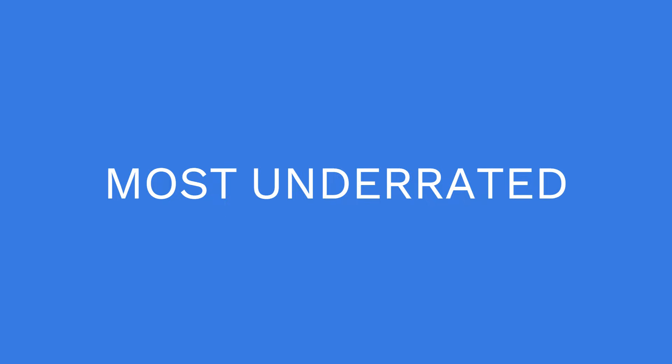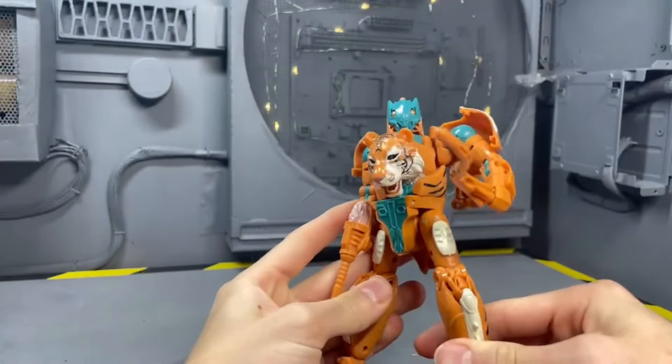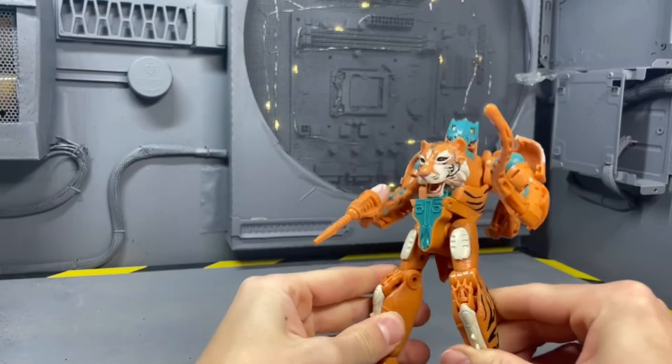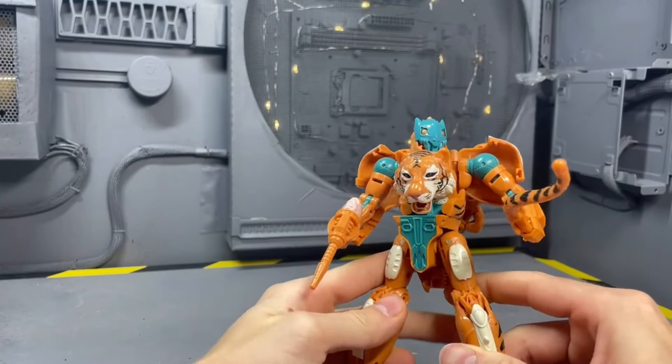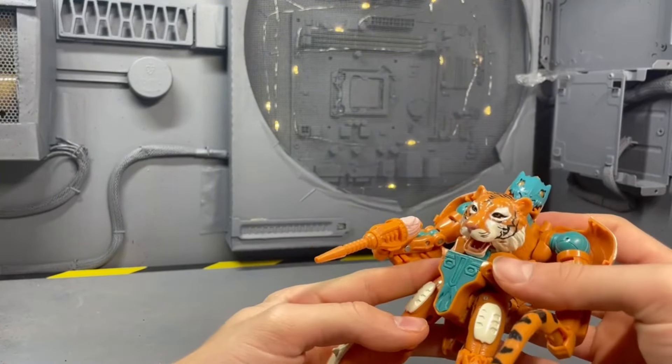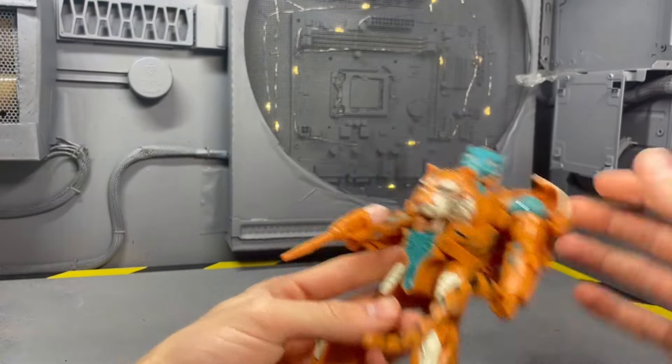Starting out with the most underrated figure in 2023, we're going to give it to Mutant Tagatron. I understand this figure didn't come out in 2023, but I got it in 2023, so it is allowed to receive this award. Why did it receive this award? It's because he's just so fantastic.